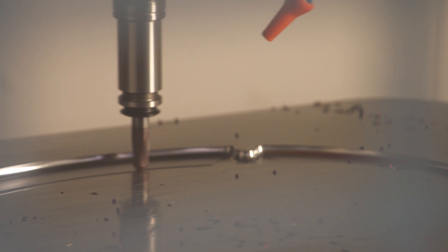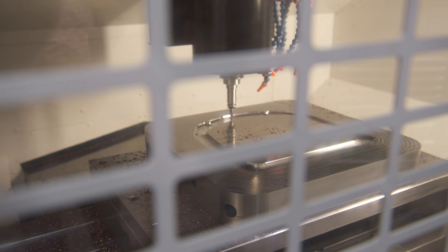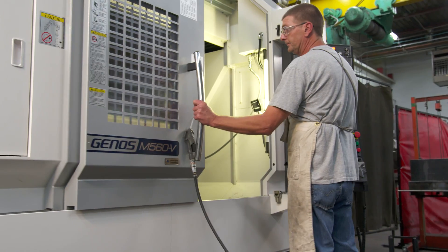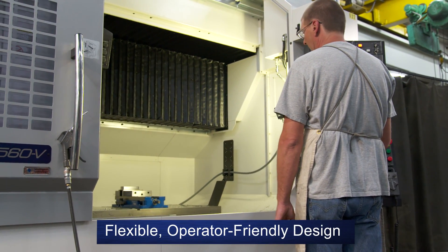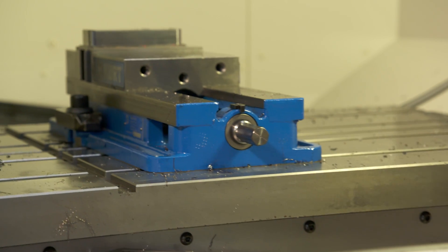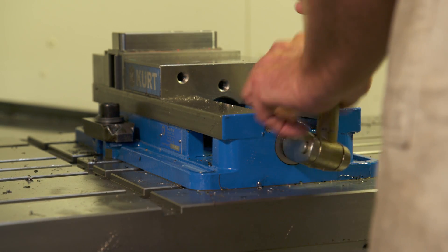The M560 Spindle has the torque needed for a wide variety of applications and thrives on a steady diet of aluminum, steel, and even hard metals. The M560 has a flexible, operator-friendly design. For example, its table moves in the Y-axis to and from the operator for easy loading and unloading of parts large or small.